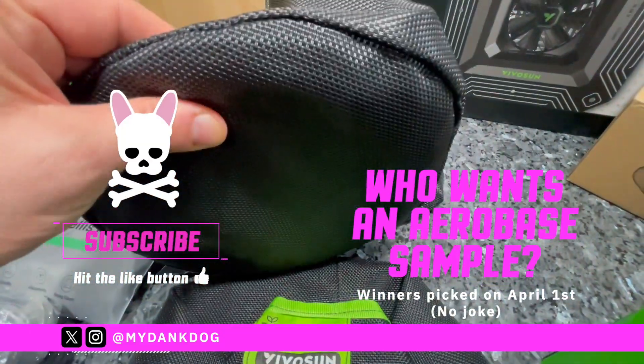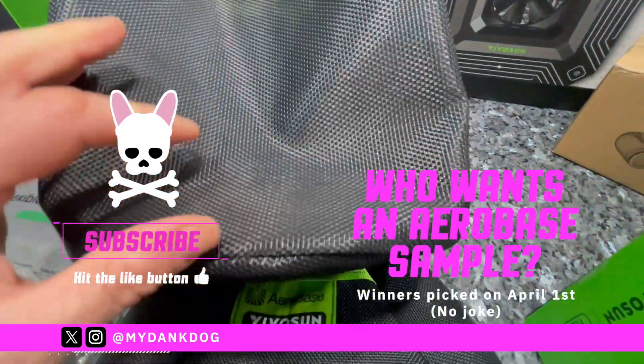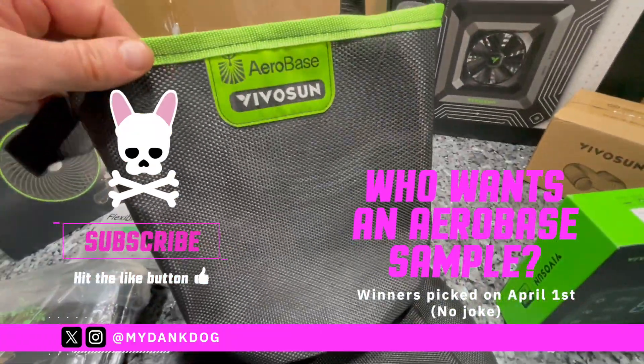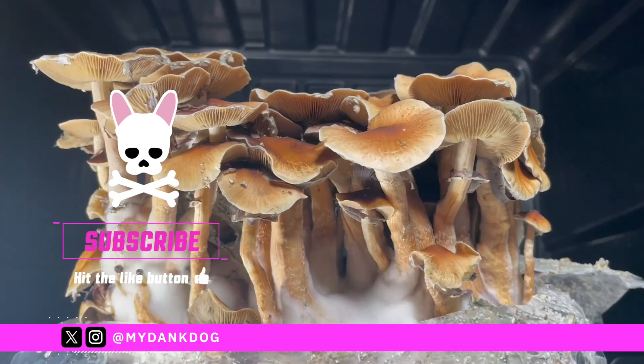I'm going to be doing the draw on April the 1st — it's not a joke. I'm going to be choosing a few people on April the 1st, so stay tuned for that guys. Leave your comments below. Let's get into it.